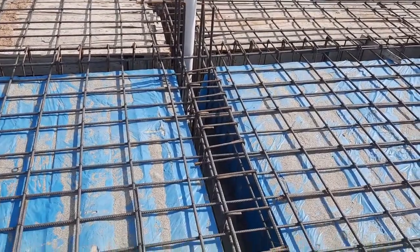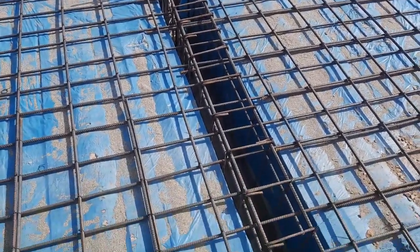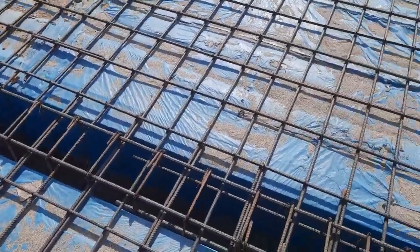Inside the column, guys, you can see they provided a rainwater pipe — this is also one of the big mistakes. Guys, you can see more than 50 percent of this construction has improper lapping.